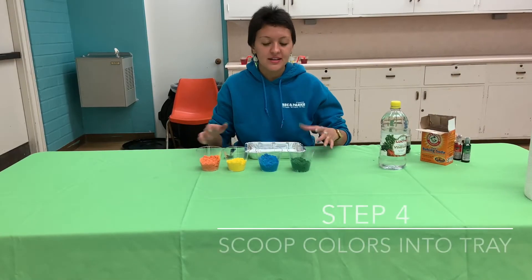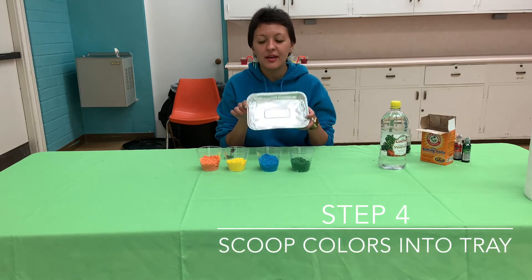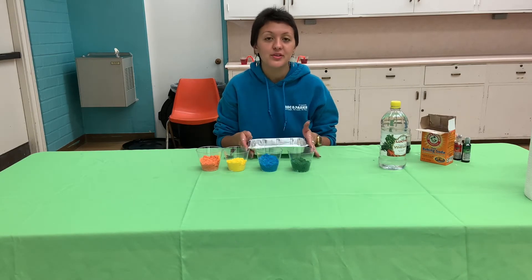Now that all your colors are mixed, you're going to take your baking pan and you're going to arrange the colors in the pan in whatever order you want.